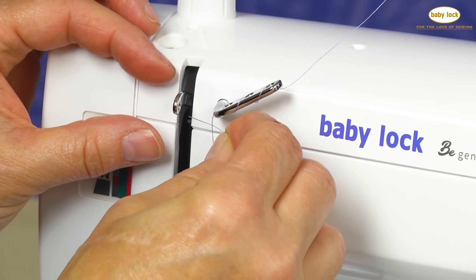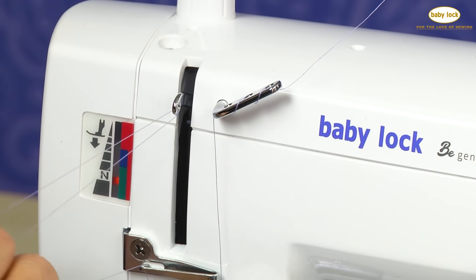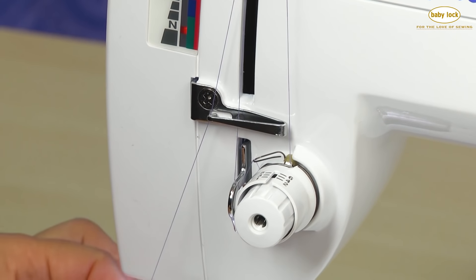I'm going to go ahead and slide that thread in that eye. There, it's in that eye. And then I'm going to come back down and place that thread back in that same guide. And I have one more guide here.